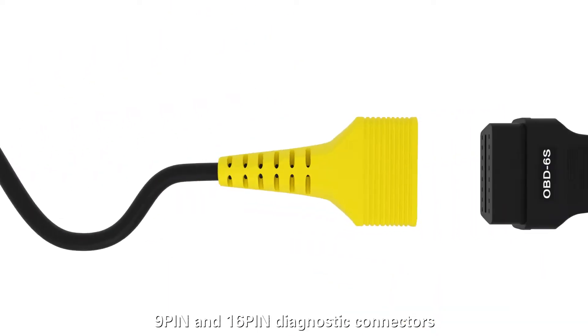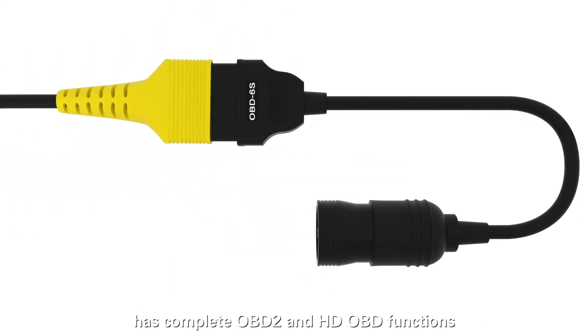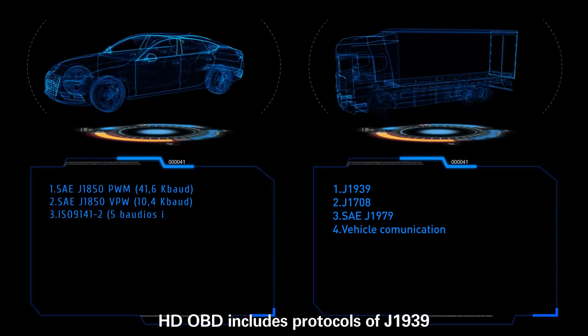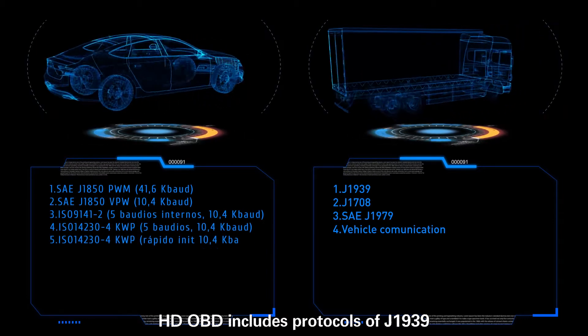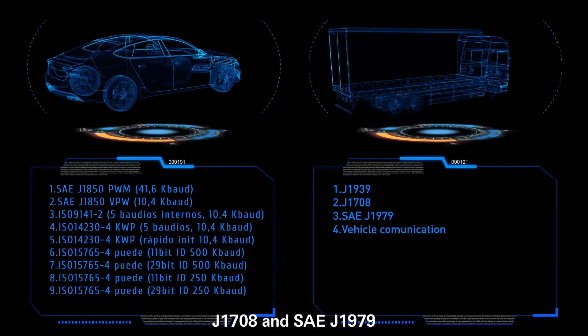Launch CRHD Pro, equipped with 6-pin, 9-pin, and 16-pin diagnostic connectors, has complete OBD II and HD OBD functions. HD OBD includes protocols of J1939, J1708, and SAE J1979.